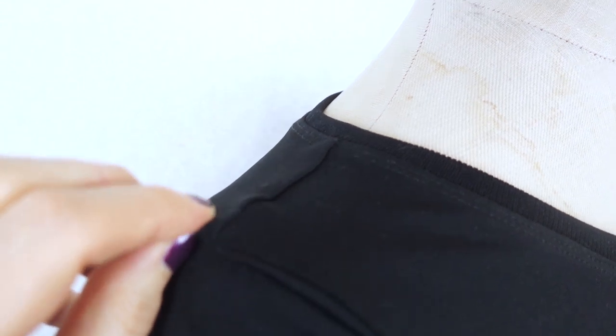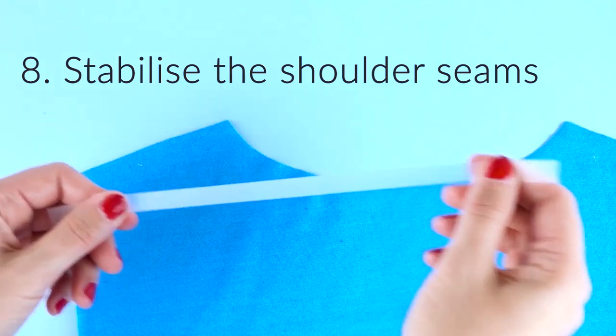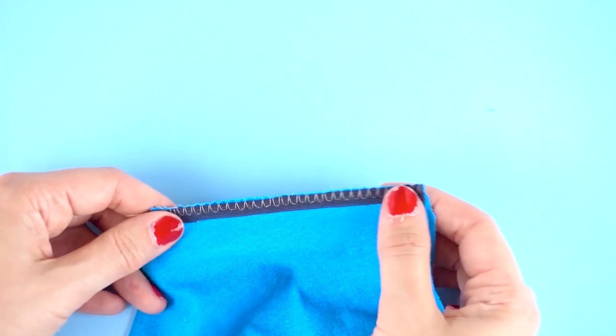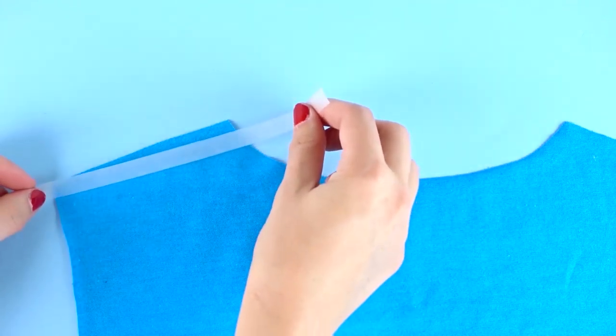When sewing tops and t-shirts on stretchy knits, it's very important that you stabilize the shoulder seam to prevent them from stretching out when sewn and worn. You can use many different notions and methods to accomplish this, and if you want to learn more, do check out the video tutorial I've done on this topic on five ways to stabilize the shoulder seams.